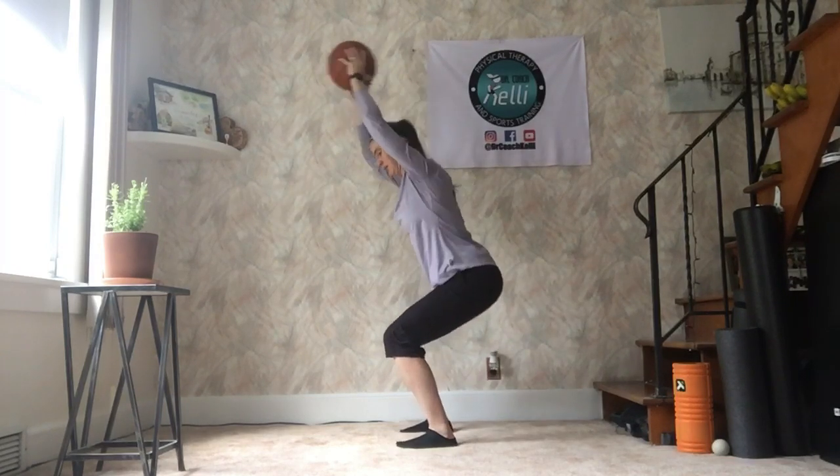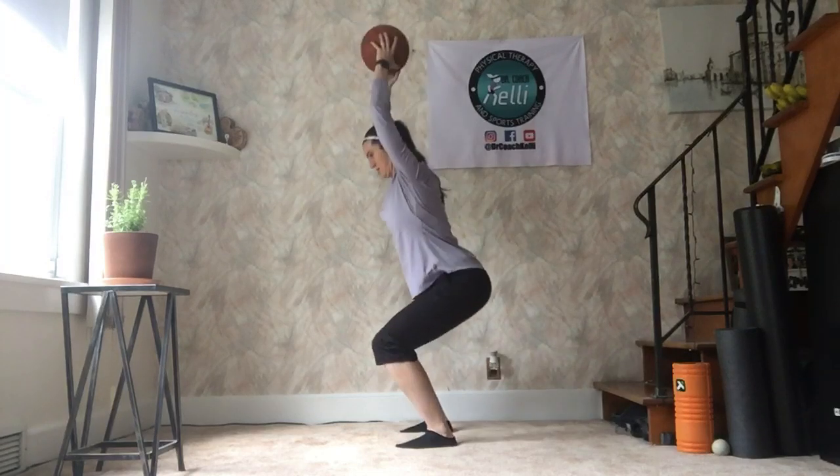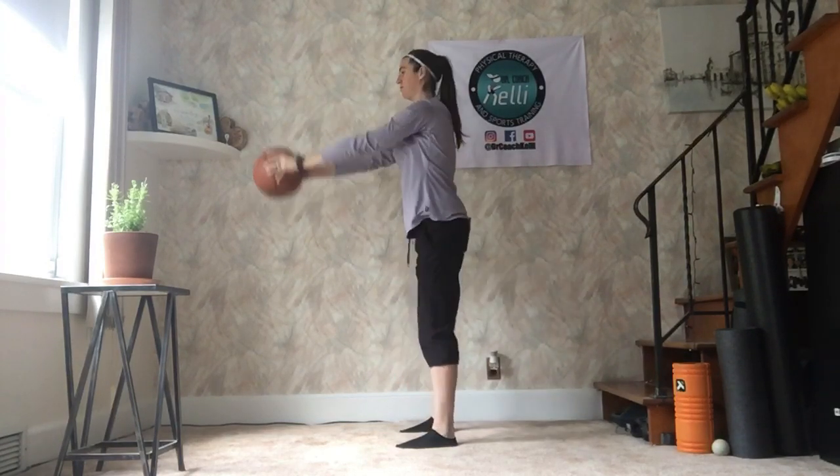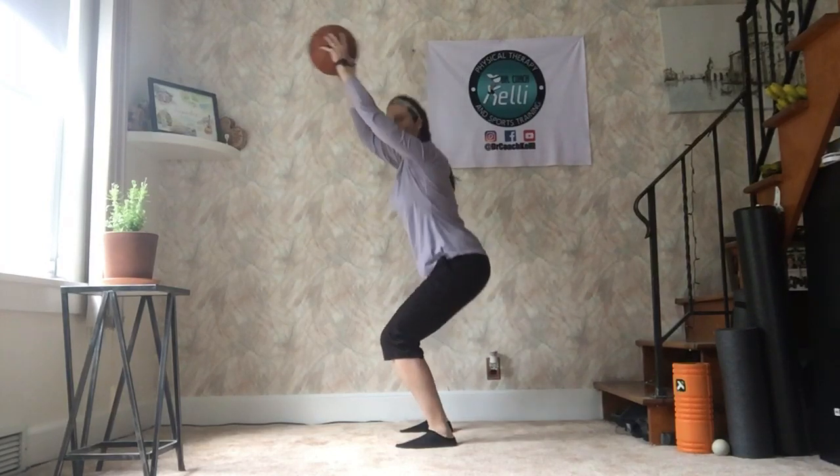So it looks like this. Make sure you are sitting back and raising the ball, or whatever you're holding, as far as you can up over your head as you go down.